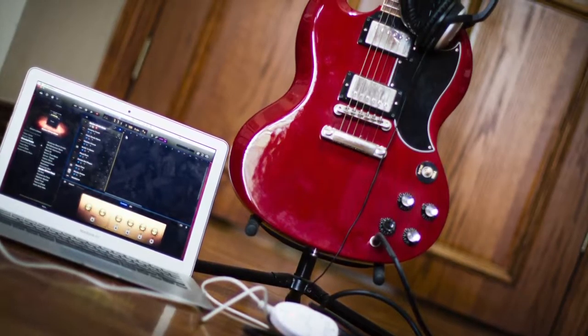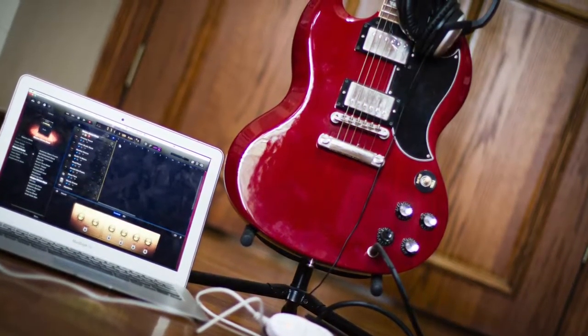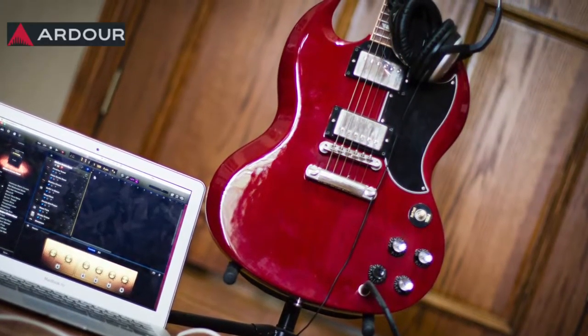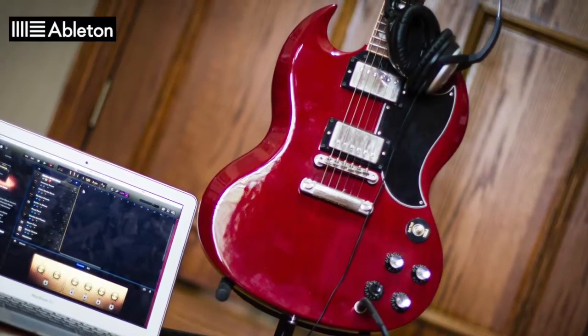Record your track and transfer it to your computer, or record directly via whatever interface works best for you and your particular instrument. You can edit your track in your digital audio workstation of choice.